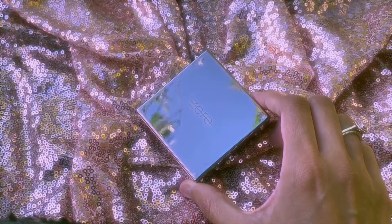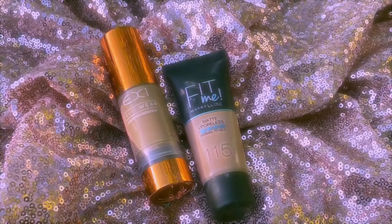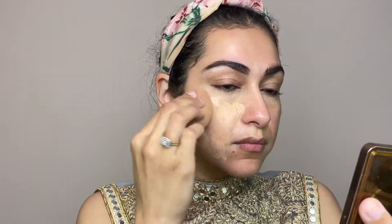I will use a little color corrector and Nabila's zero makeup palette. For foundation, I will mix two foundations — these are EX1 and Maybelline Fit Me. If you use any layering technique, it is very necessary to use thin layers.